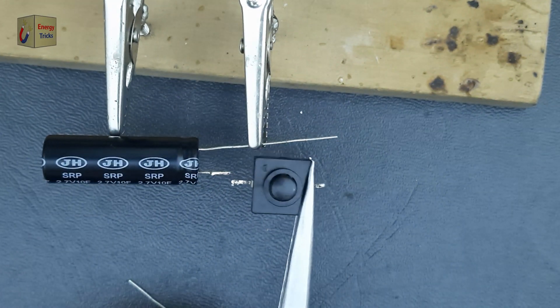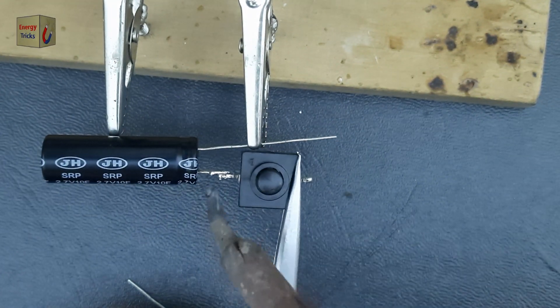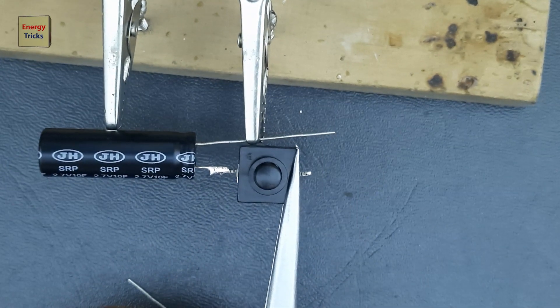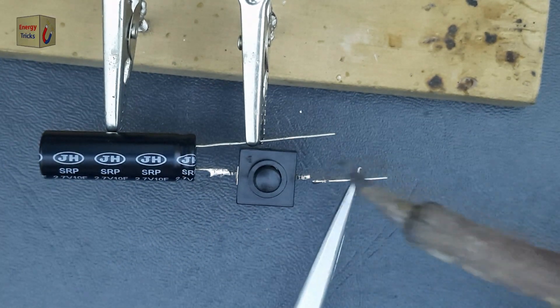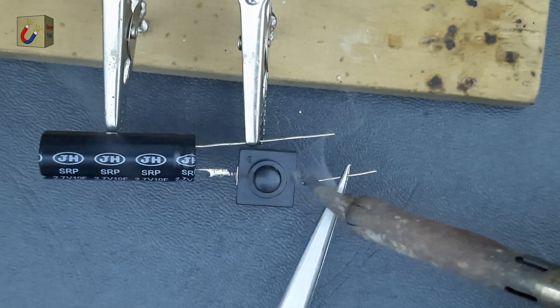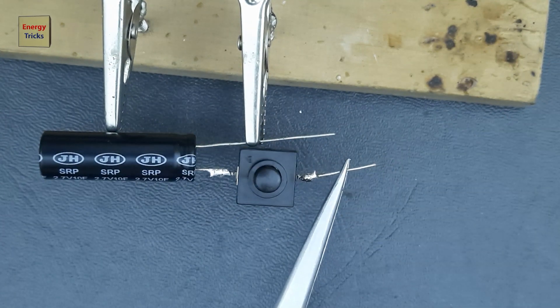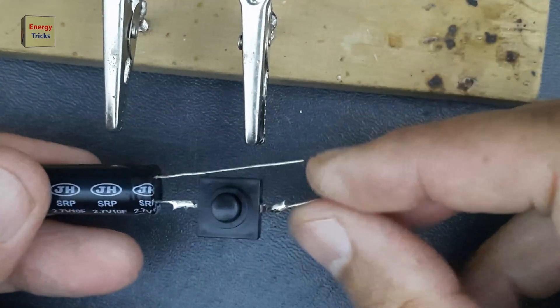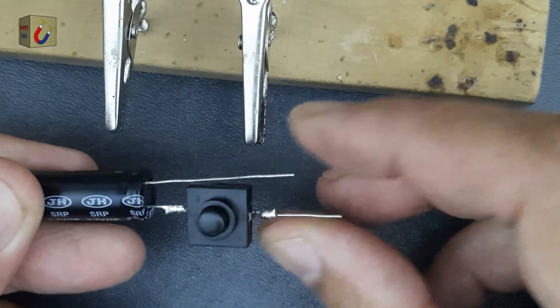To begin making this torch, the first step is to modify the supercapacitor by shortening one of its pins. Next, I'll solder a mini electric switch to the shortened pin of the supercapacitor. After that, I will solder a small pin, originally cut from the supercapacitor, to the other terminal of the switch. This pin will act as a bridge between the switch and LED.